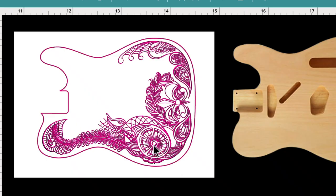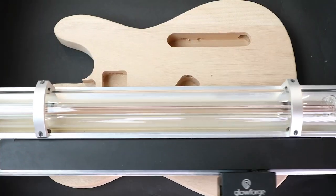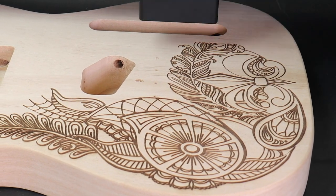The guitar body fits right inside my Glowforge Pro, and I can drag and drop my design into place. You can see how the laser follows my design exactly — it's accurate down to the width of a human hair, and it's engraving about a sixteenth of an inch deep into this hardwood.